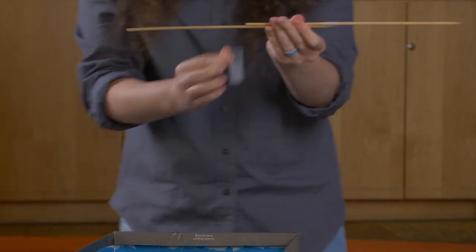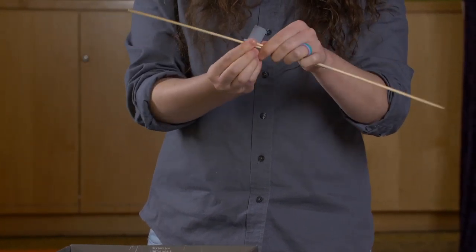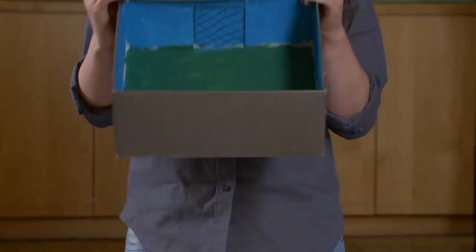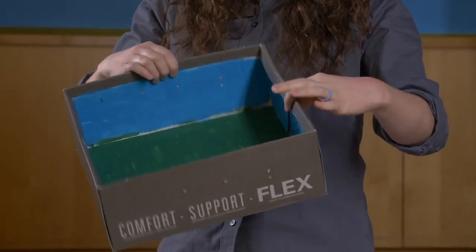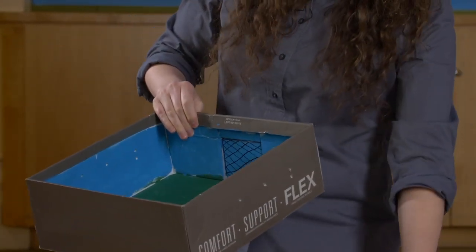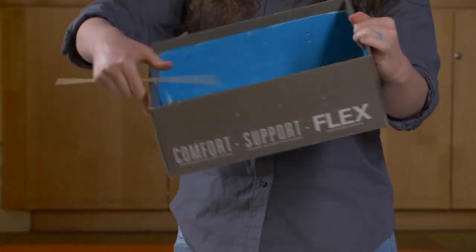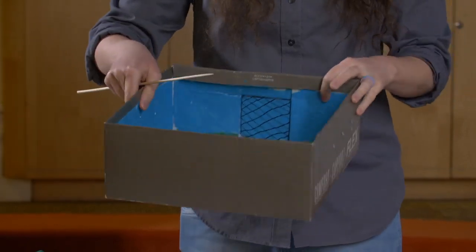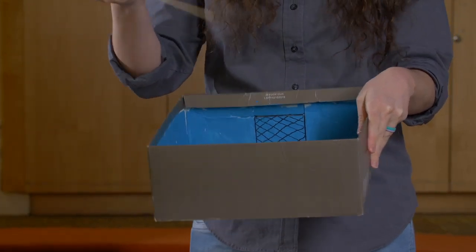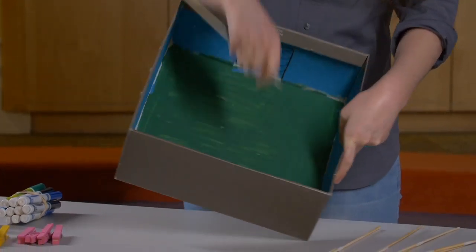You're going to have four dowels total. Now the next step is a little bit tricky — you're going to take your shoebox and you might want to ask a grown-up for help. You're going to poke holes in the side along the edge of the shoebox so that your dowels can fit into the holes, evenly spaced apart. You can use something sharp — scissors, a pokey tool, or a hole punch, whatever you have.